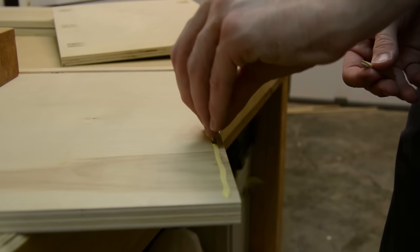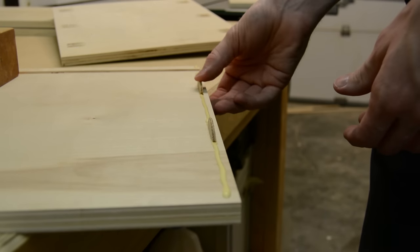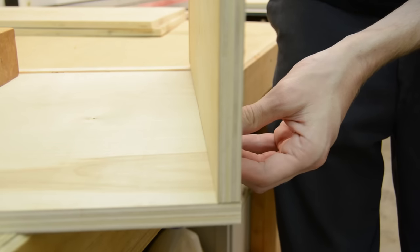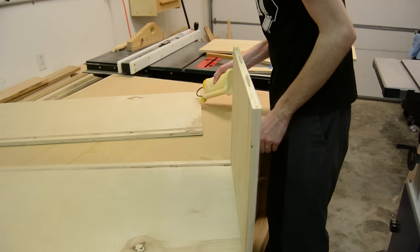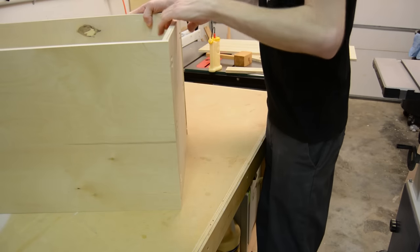The biscuits work great for not only adding a little bit of strength to the box, but they also really assist in panel lineup as far as getting all the edges flush. What I like to do is just glue them in place, clamp them up, and once the glue is dry, go back and add the pocket screws.